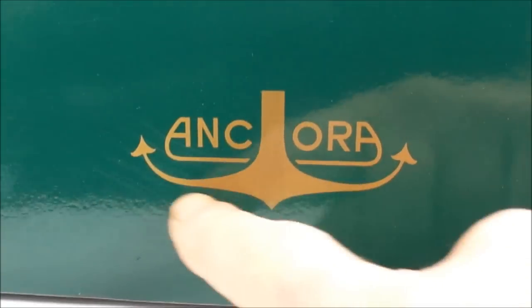Hey everybody, Steph here. Today we're going to show you an Ancora fountain pen.